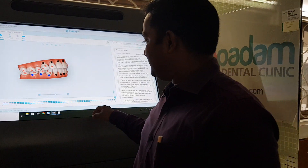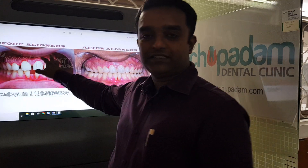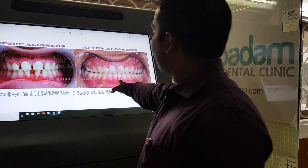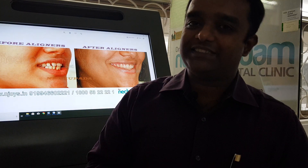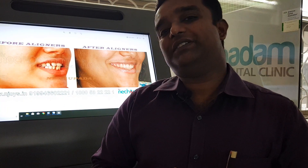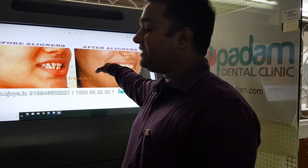Once this procedure is completed, you can see the results — for example, a spacing case with a lot of space between teeth, which after completing the aligners gives perfectly aligned teeth. But it is not over after the aligners finish. You need a retention phase — either wearing the plastic tray itself for at least one year, or using a fixed retainer placed behind the teeth.